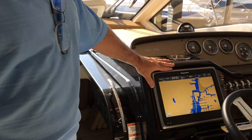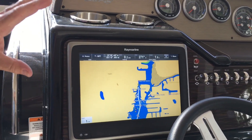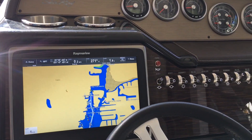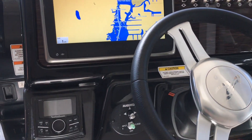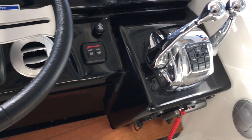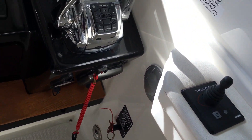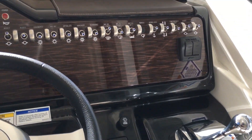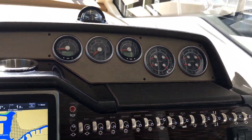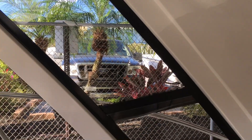As we move over to the helm area, we've got the Raymarine Electronics — state-of-the-art touchscreen, perfect for everything you're going to need on the boat. You've got the radio stereo control, all your gauges protected here, and you've got the digital throttle and shift with a bow thruster. With the bow thruster, you'll be able to dock this boat just about anywhere. You have a little vent window on the side — there's one on both port and stern — for cross ventilation.